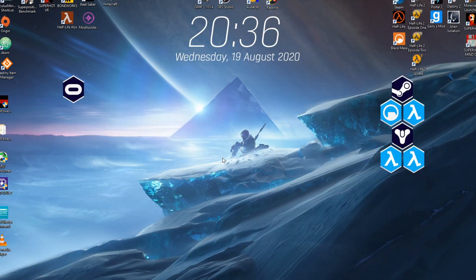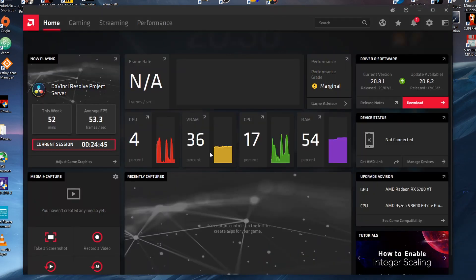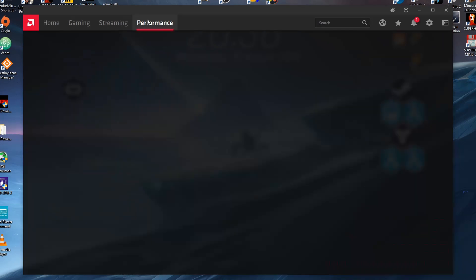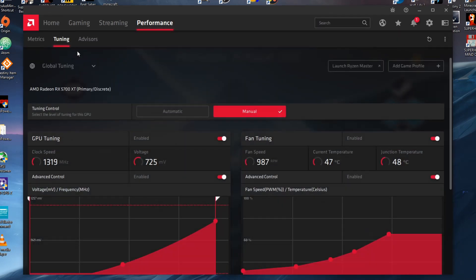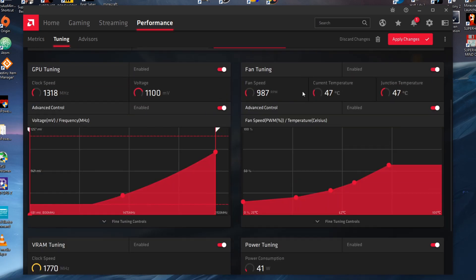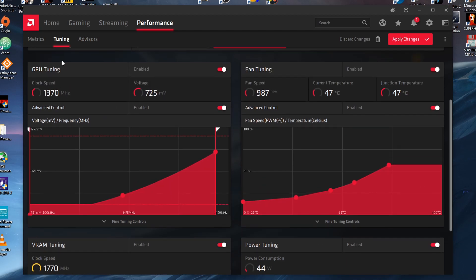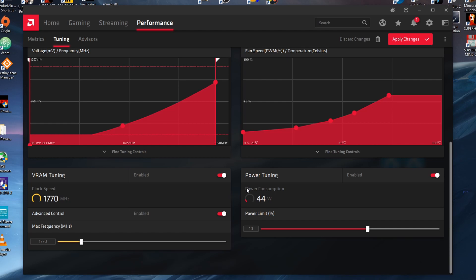Quickly as a refresher: to get into the Radeon software, you have to right-click on your desktop and press Radeon Software, or you can type for it in your search bar in your taskbar. You then need to click on the Performance tab and then Tuning. If you're on automatic, click Manual and just tick everything there so you have the ability to edit everything. There is core frequency, fan speed, VRAM tuning, and power limit.